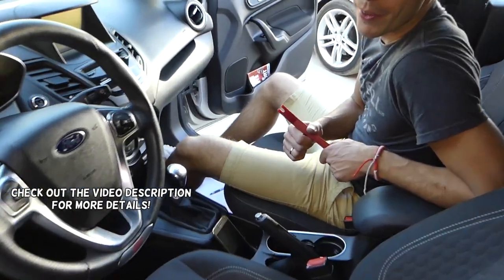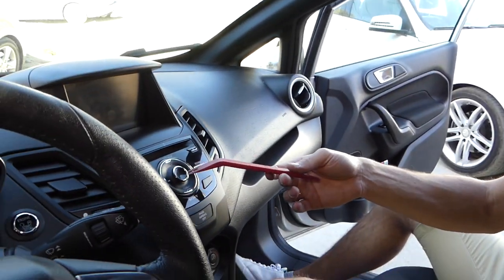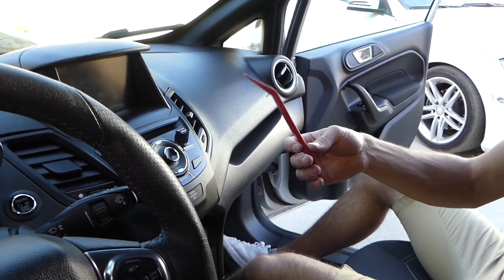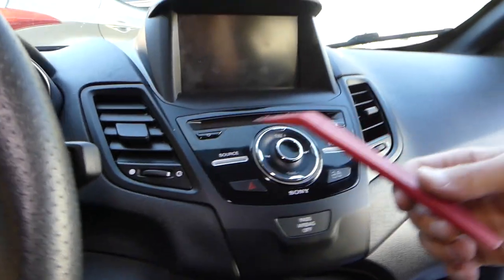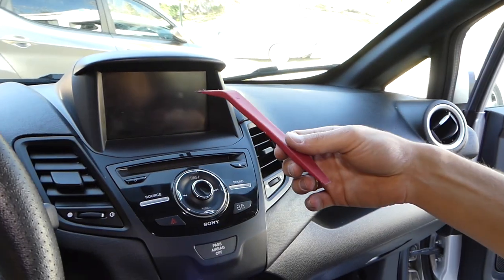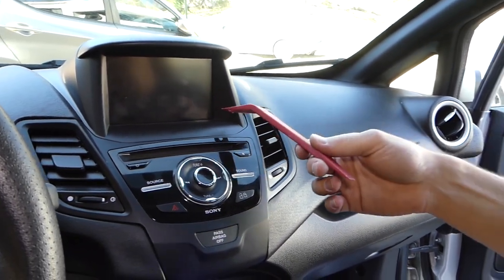Hey guys, welcome back to Auto Repair Guys. In today's video we will show you how to remove or replace the radio on a Ford Fiesta, including the Fiesta ST. The screen is a separate thing, and we will have a video on how to do that as well.